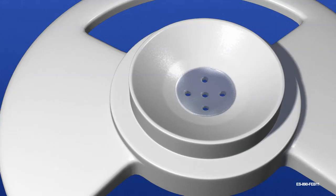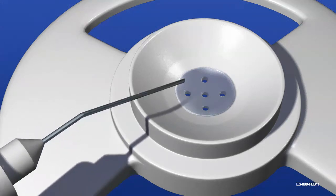Allograft tissue is refined by the surgeon to the preferred diameter. The Endosurter is designed to insert tissue measuring less than or equal to 8.5 millimeters in diameter and 175 microns in central thickness.